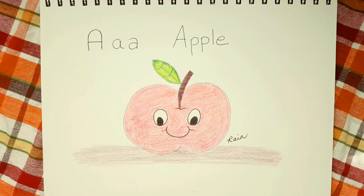That was a lot of fun. I really hope that you enjoyed that. I'm very happy with my apple. I hope you're happy with yours, too. So until next time, my friends, this is Rain from Alphabet Soup. Bye-bye.